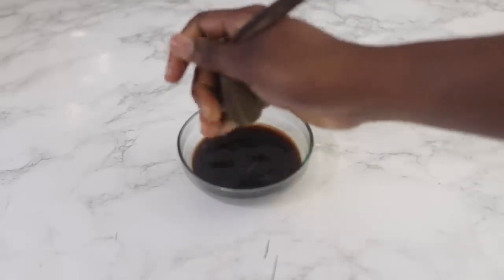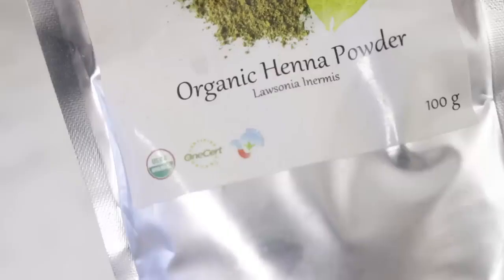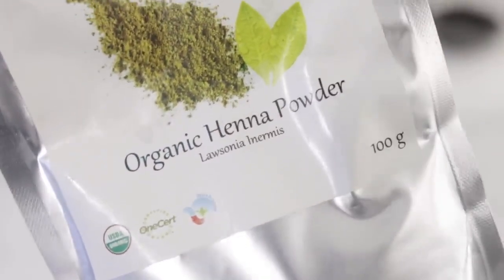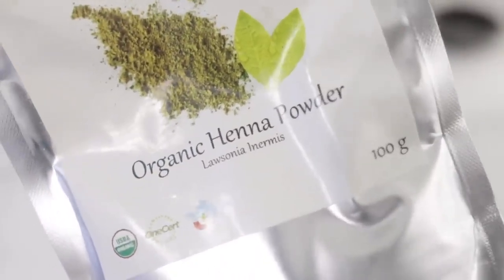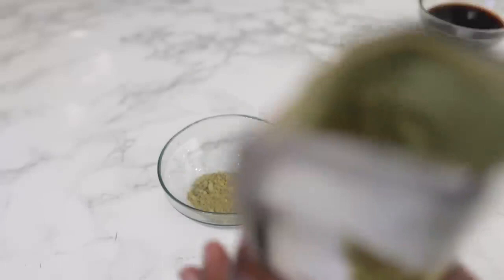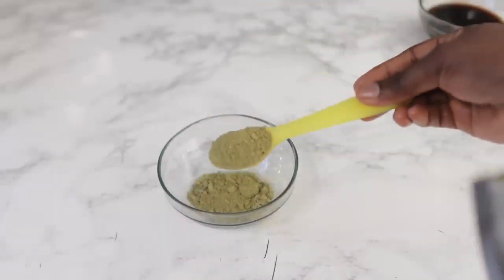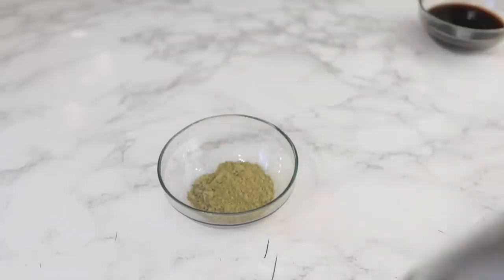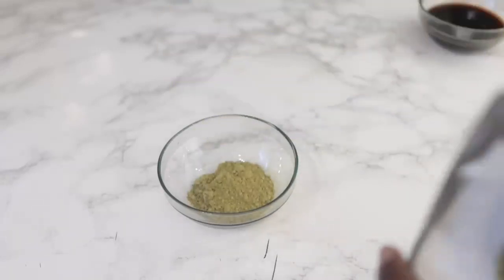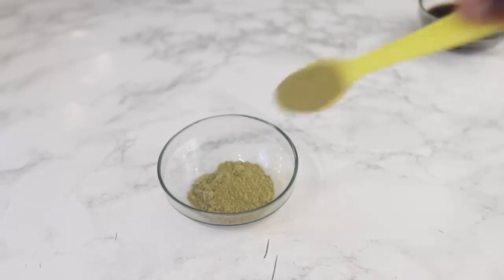I went ahead and strained the coffee just to remove the powder, and I'm going to set that aside. Then in the next bowl we're going to add some organic henna powder. I got this from Amazon — I will see if I can find links for you guys, it will be in the description box down below. Since I'm just working on the front of my hair, I'm going to use three tablespoons of the organic henna powder.